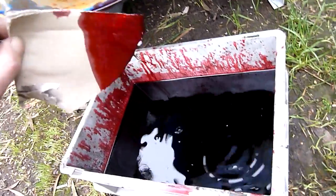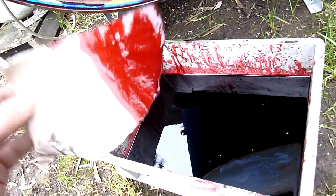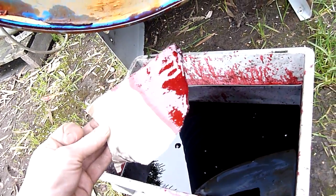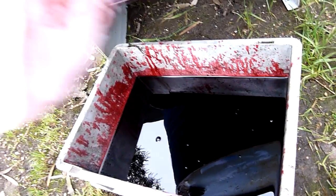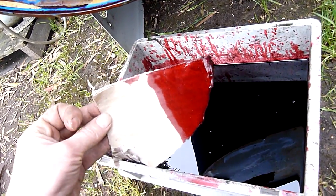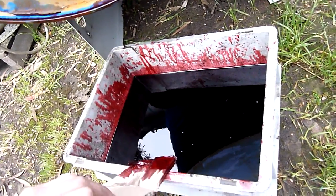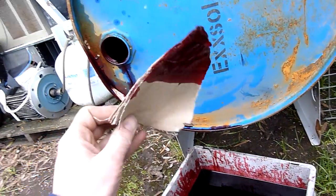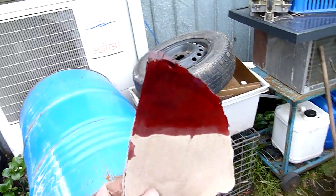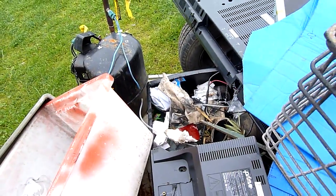Yeah, it is flammable. I haven't flame tested it, but my nose is blocked and it's got almost a faint ATF type smell to it - auto trans fluid. I'm thinking it's a petrochemical industry colour additive either for ATF or for other similar types of oil products. If anyone can shed some light on what this mystery product is, let me know.